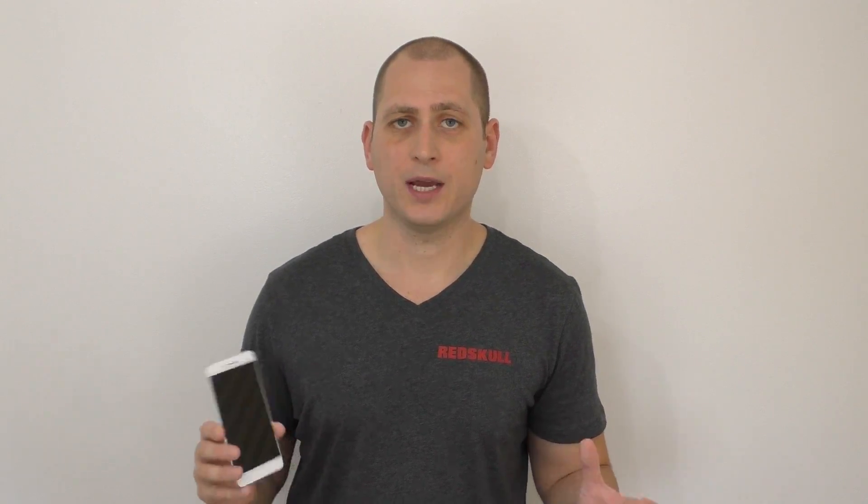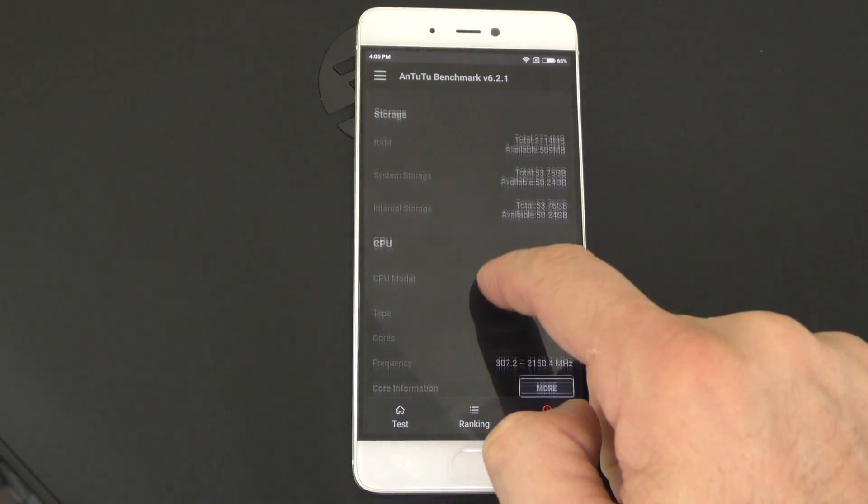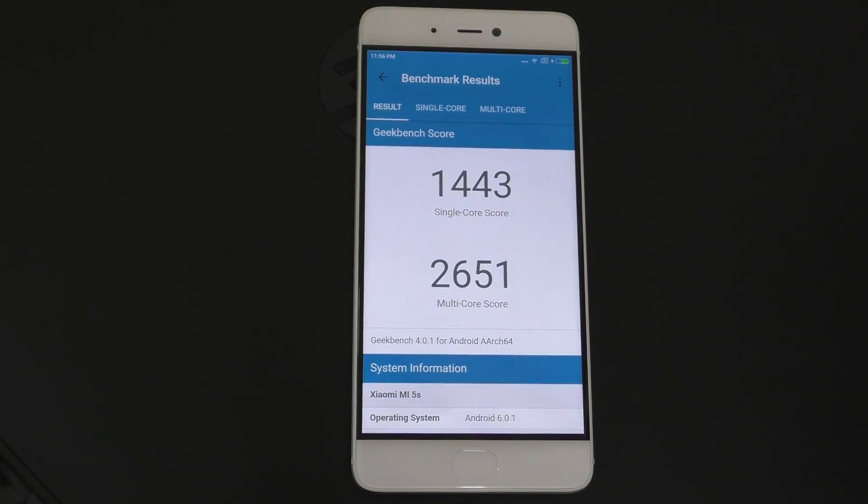With the Snapdragon 821 inside this phone, everything is done pretty quickly — that's a fast processor. Scrolling between screens, opening apps and everything else is done very, very quickly. I was expecting a higher score on the Antutu and on the Geekbench 4. The score on Antutu was about 98,000 and the Geekbench score was also kind of disappointing. I believe it has to do with the ROM that came pre-installed — I did hear that there are other ROMs available, so I may try installing another ROM to see if those scores change.